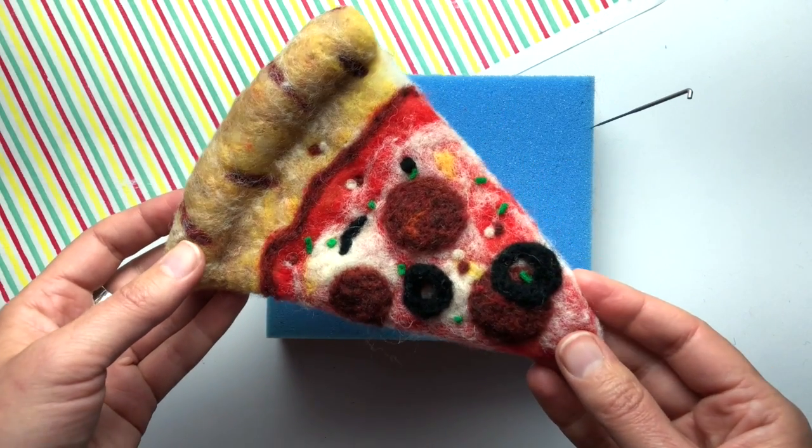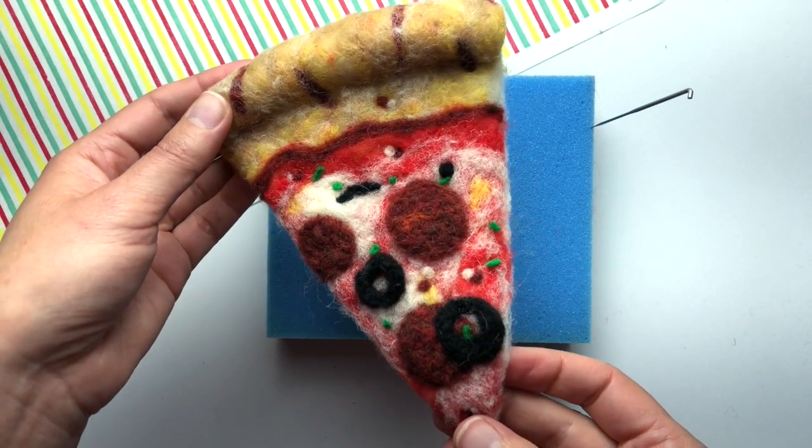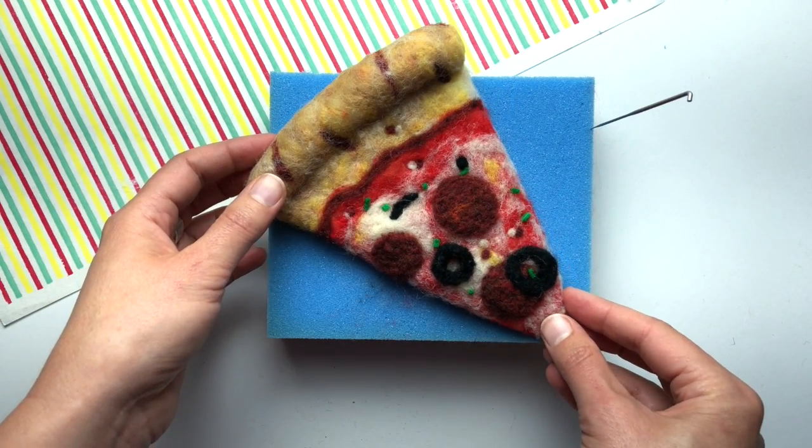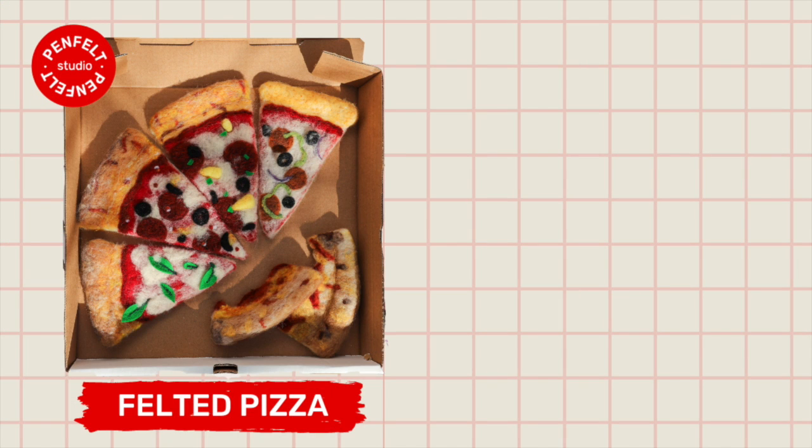Just like an edible pizza, the chili flakes and the herbs added a lot of flavor to my slice. Continue your pizza adventure by choosing another video and making another topping — happy felting!